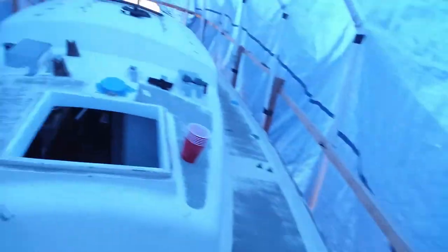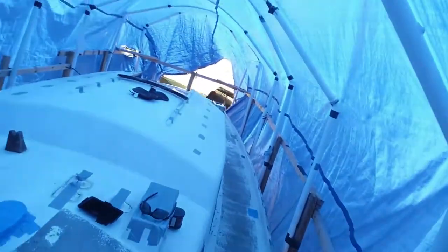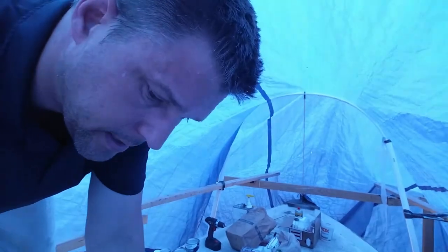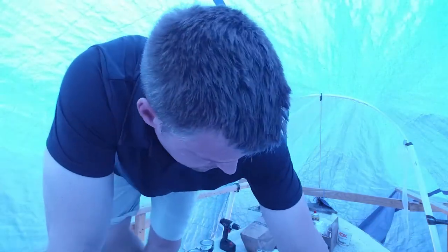I'm pretty sure I have some delamination here - yeah, there's delamination here that needs to be taken care of. And on the stern there is a small area where it sounds like the core is rotted. Instead of cutting out a piece of the fiberglass there, because it seems like a relatively contained area, I will be injecting epoxy into it.